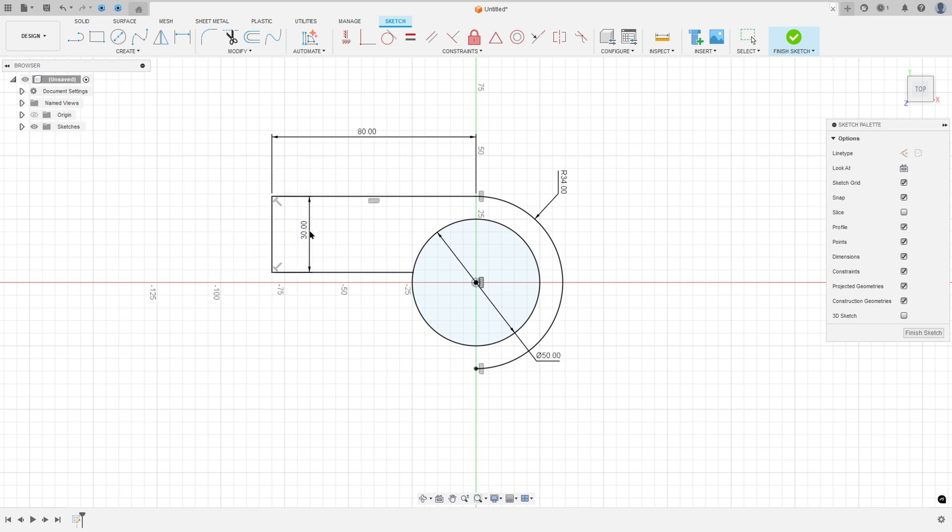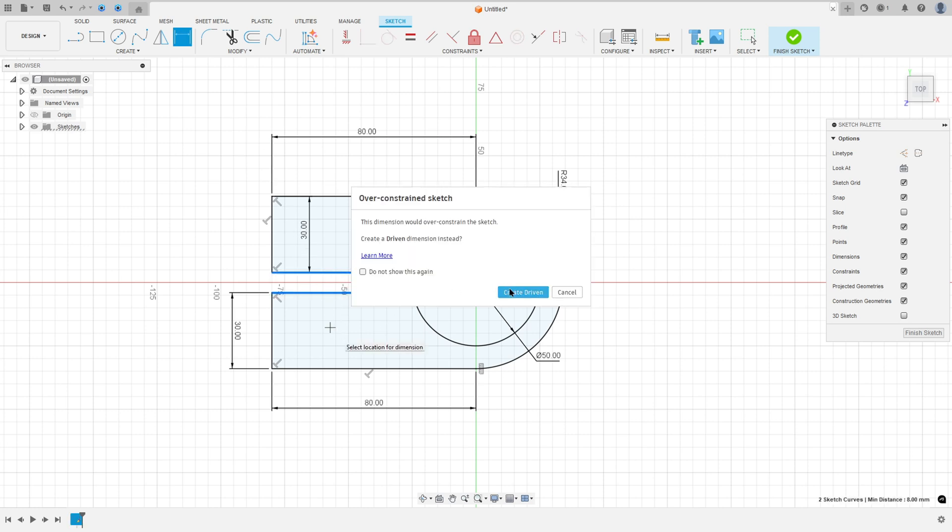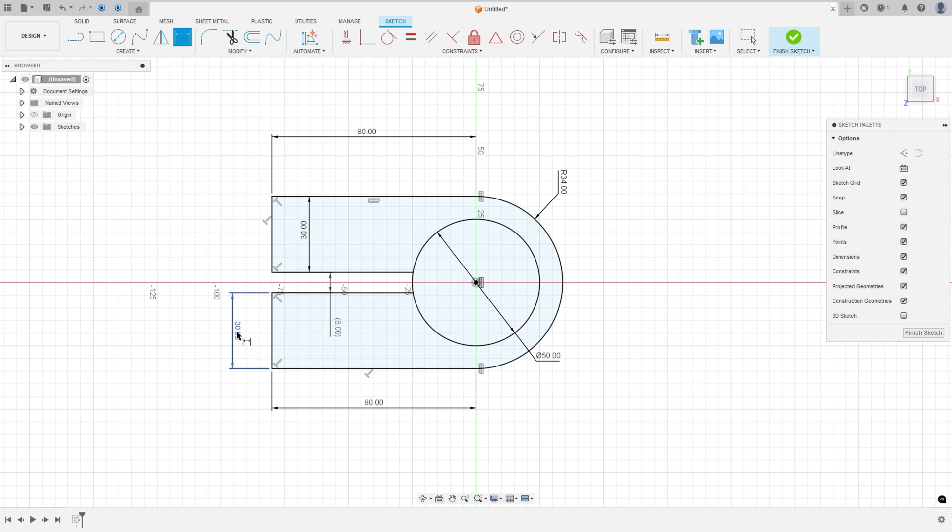Now make the same on the other side: select the line, click at this point, 8mm here, 30mm here, and close the sketch — just to show the dimensions: 8mm, like the 2D sketch.